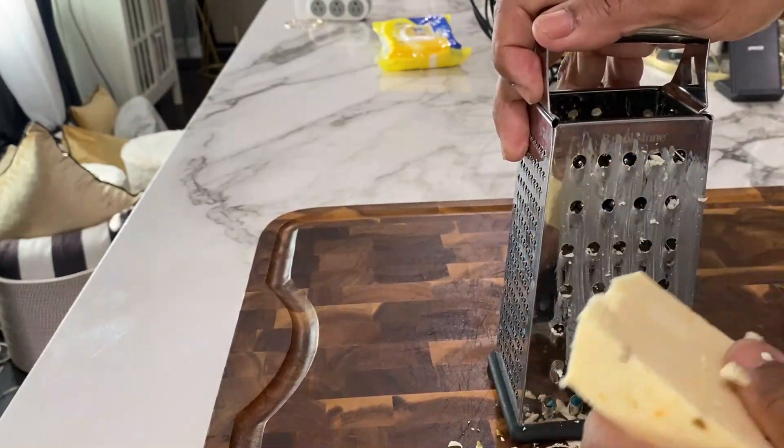The bag stuff is not going to melt as good as if you shred it yourself. When you buy shredded cheese in a bag, there's a waxy coating on the cheese — they have to put that on there to keep it from all sticking to each other. Block cheese will cost you just a little bit more, but it's so much more worth it.